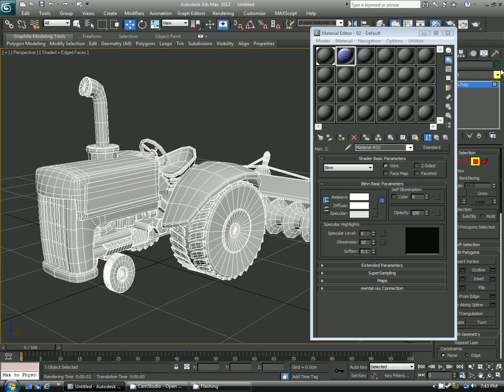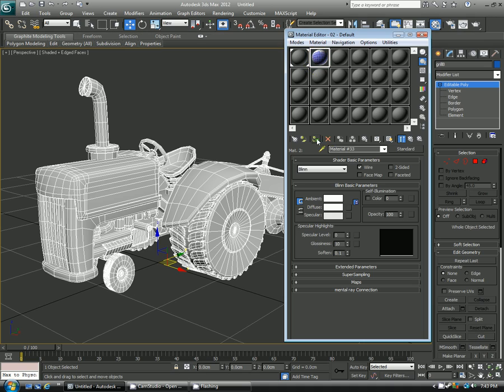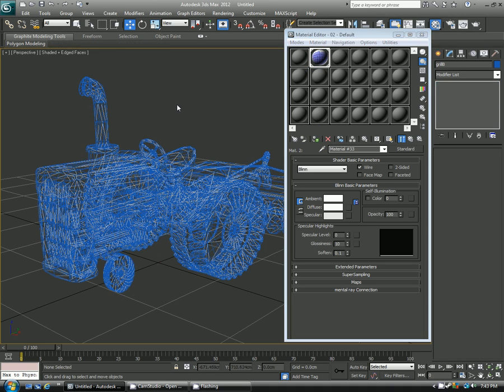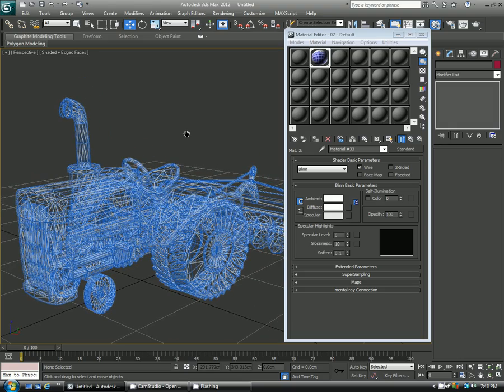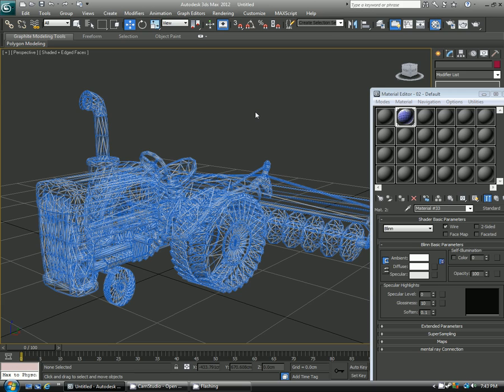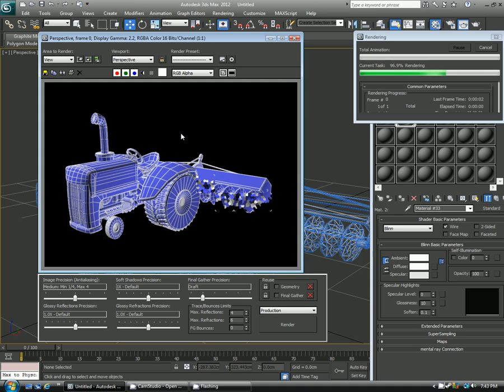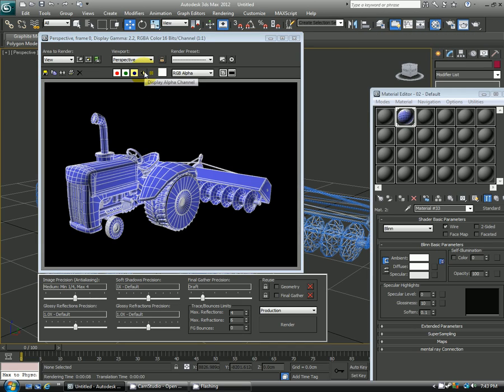So if my object's selected — I was in faces mode by accident, there we go — I can select the material, go here to assign material to selection, and it might look a little crazy in your viewport, but that's okay. When you go to render it, just hit hotkey F9, you'll now see that it is rendering the white wireframe with the blue fill color. And that's what my alpha would look like, so that frame is good to go.